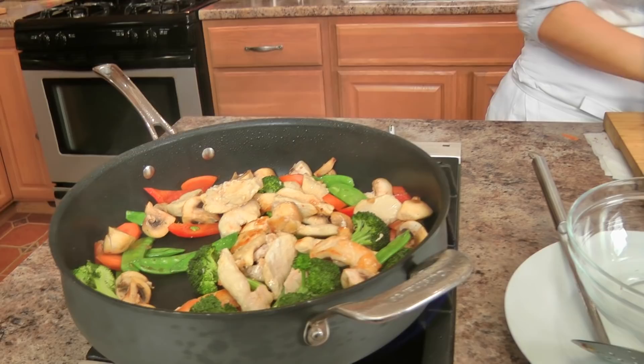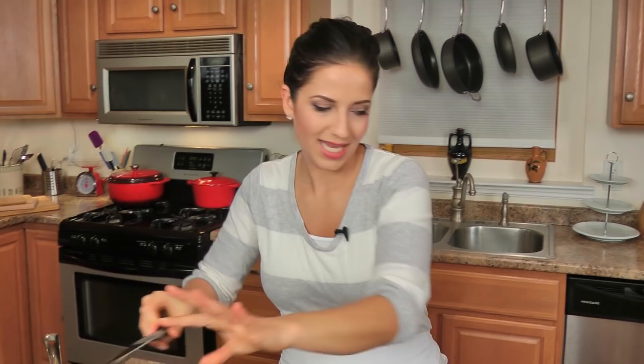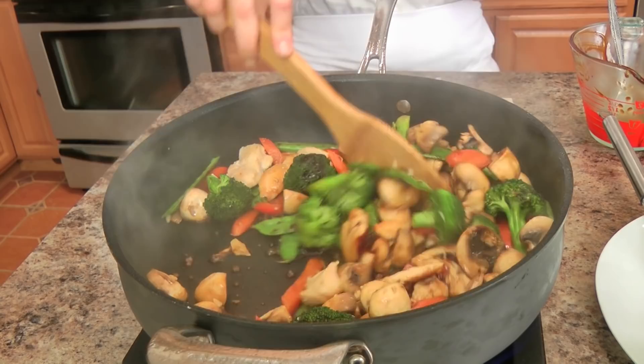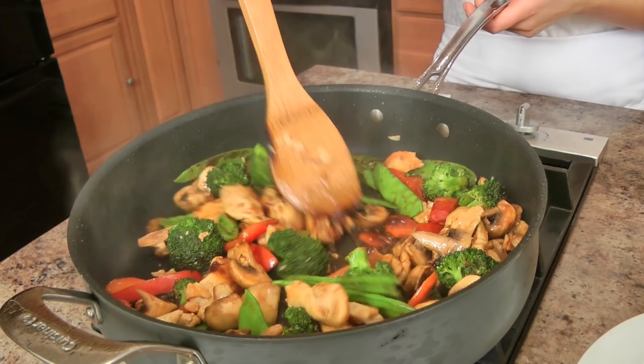I'm going to add my chicken back in, along with the garlic — lots of garlic — and ginger. This is grated ginger, so I'm not going to put as much as I would put with freshly chopped ginger. And I'm going to get all that mixed up in there and let that cook for about 30 seconds. Get that sauce in there — the smell is amazing! I can actually see the smile on Joe's face behind the camera, because this is one of his favorites. I'm going to let this cook in the sauce for a couple of minutes.